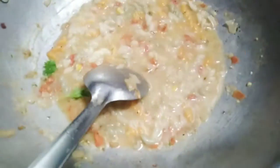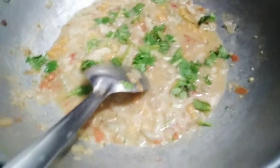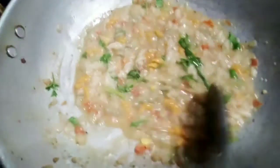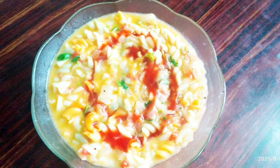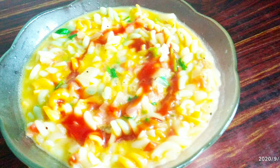We are cooking the tomato sauce. We are cooking the seasonings. We are ready to taste the pasta.